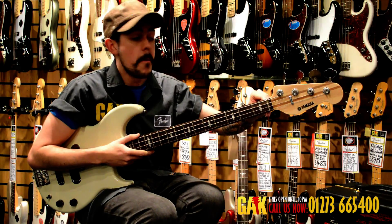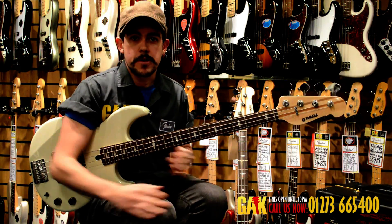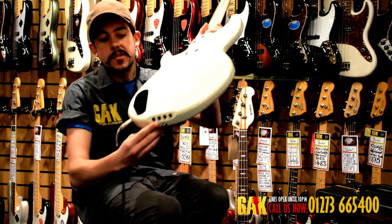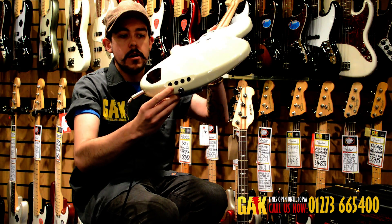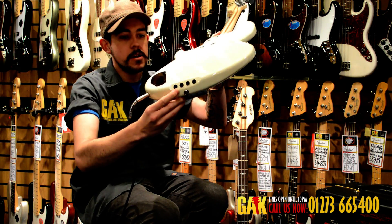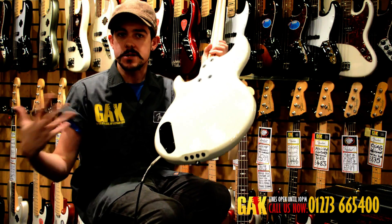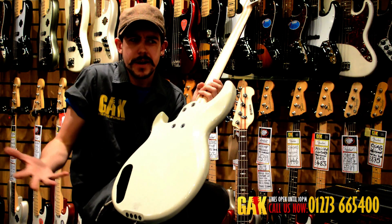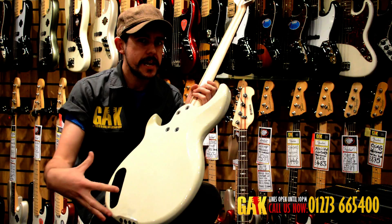It's got a brass nut for extra brightness and a bit more bite and aggression. There's a really substantial bridge, and then this 45-degree angle through-body stringing, which is really cool. Rather than the full 90 degrees, the 45-degree angle improves the sustain of the notes through the body — something Yamaha are pioneering.